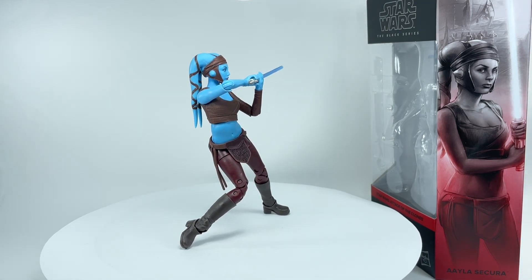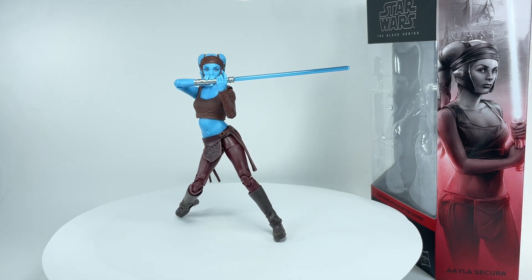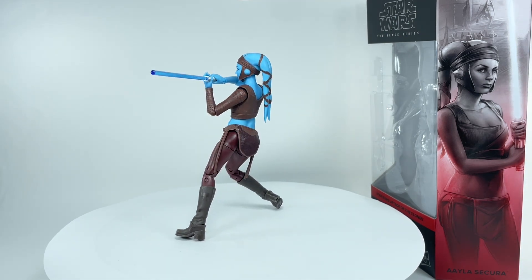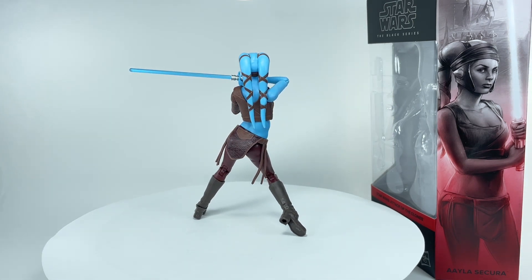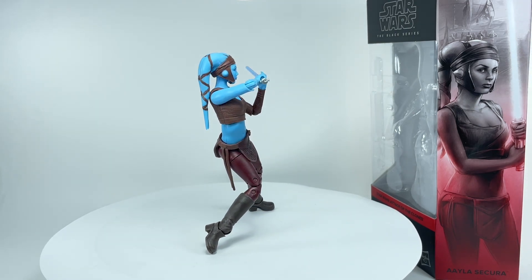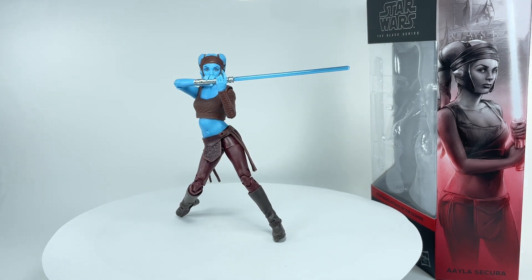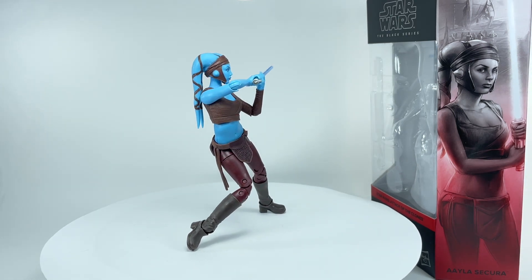Starting this year I made a rule for Black Series figures that I'd only get major characters, and even then they had to have some personal significance or emotional investment for me to keep them in my collection. For this figure, though, I'm going to have to make an exception — she doesn't fulfill either of those criteria. She's not a major character and I honestly don't have a strong emotional attachment to her, and yet I find myself wanting to keep this figure because it is just that good.